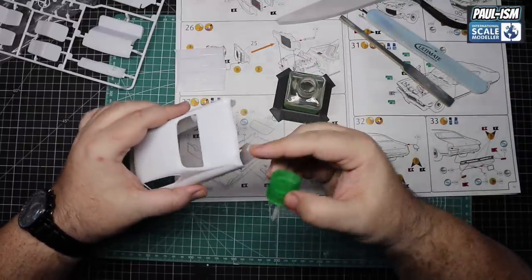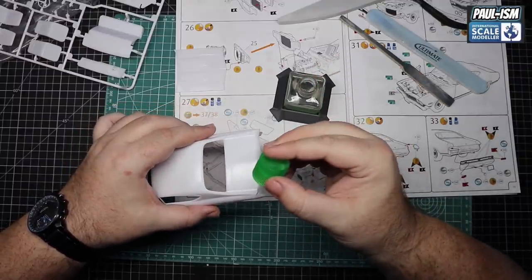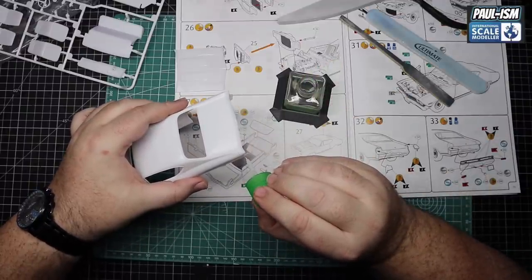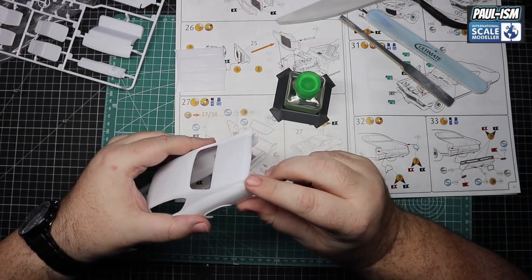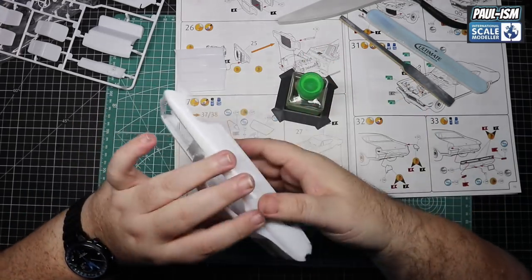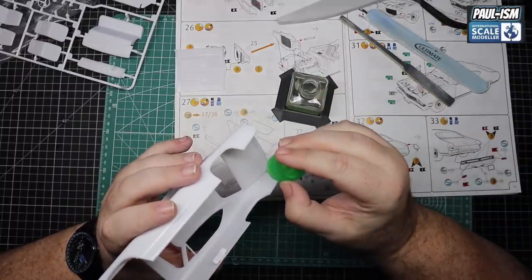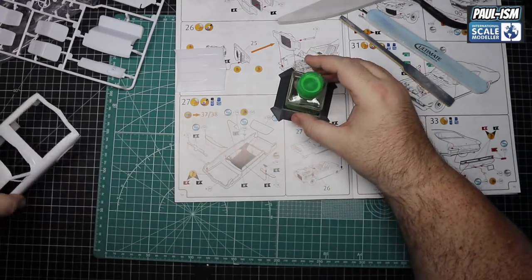A bit of Tamiya extra thin - this is my 50/50 mix with EMI PlastiWeld. Just allow the capillary action and a light brush to glue the parts in place. Make sure they're positioned exactly where you want them. Don't push too hard or you'll get molten sprue come out of the panel line. Once you're happy it's in place, turn it over and put a little bit inside as well. Obviously repeat for the other side and allow these to dry.